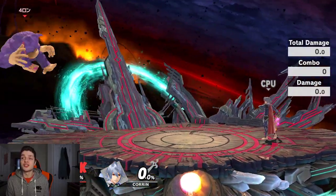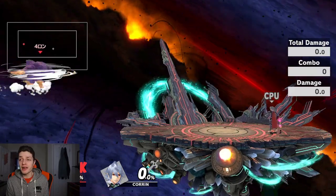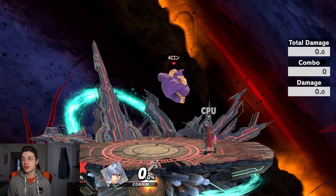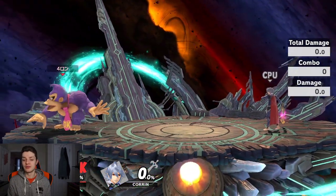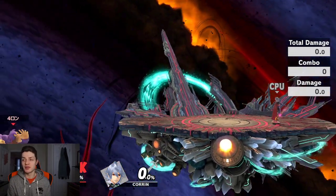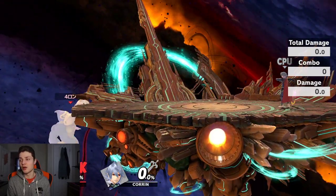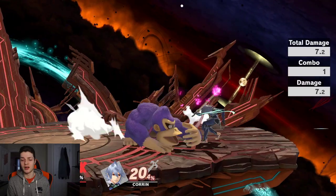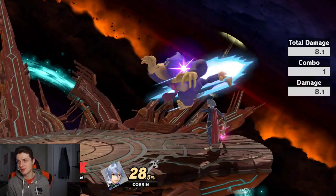No one really does this as DK but it is actually busted, because it totally reverses your momentum. So I could jump back, jump back, back air, and then immediately swing forward. Yeah, totally reversing momentum — so it is pretty OP as DK. He by far has the best up B and down B wave bounces combined. Some characters have a good down B, some have a good up B, but DK has both.